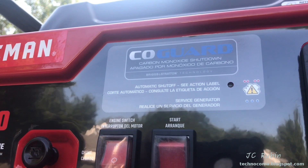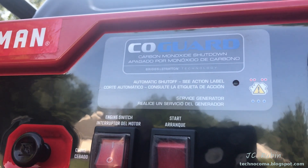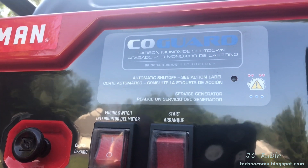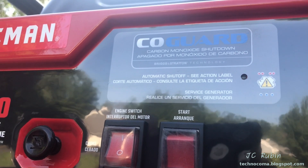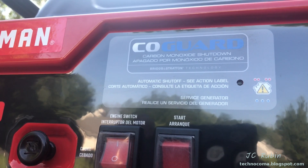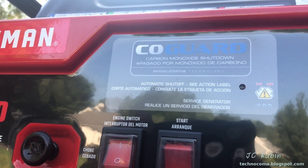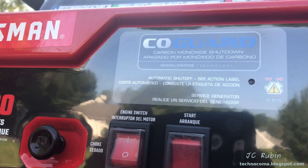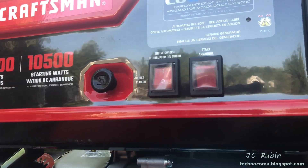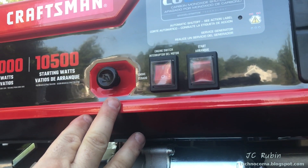I'll also point out that this one is equipped with a carbon monoxide detector that automatically shuts off the unit if it detects carbon monoxide accumulating around the generator. This generator will be outside, so it's not critically important in this situation, but it's a pretty cool feature if you're running it near an enclosed environment — very important, could save a life.